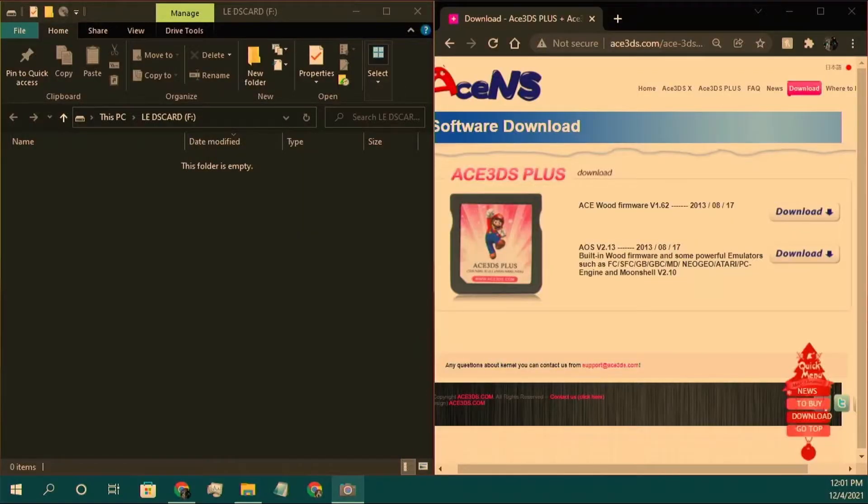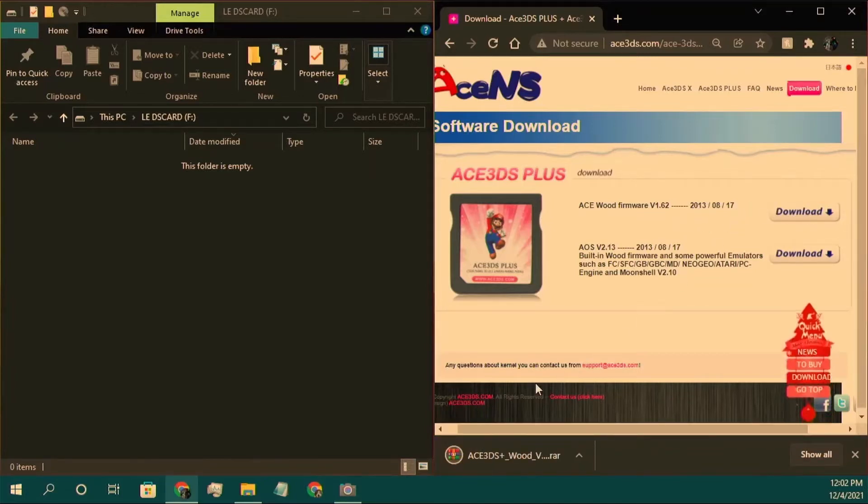What you want to do first is go to the link in the description — it'll probably be named something like 'kernel download' — and it'll send you to a page. I've never tried to install the other one; I think it puts you on MegaNZ. Just download the top one — it'll say 2013-08-17. When that downloads, yes, you do need WinRAR for this, unless you've already got it installed.